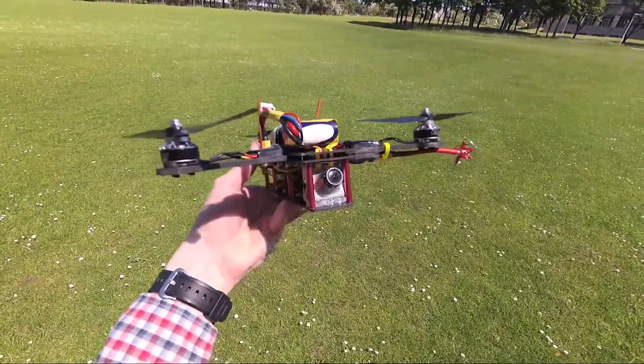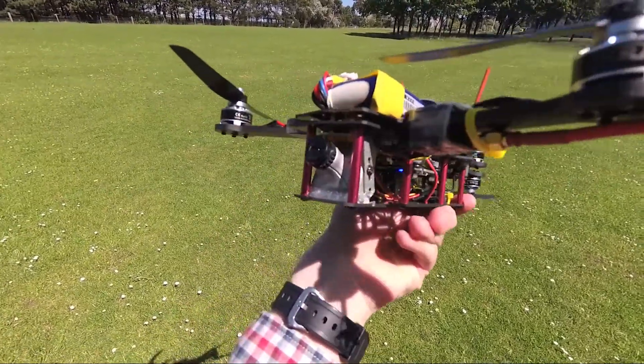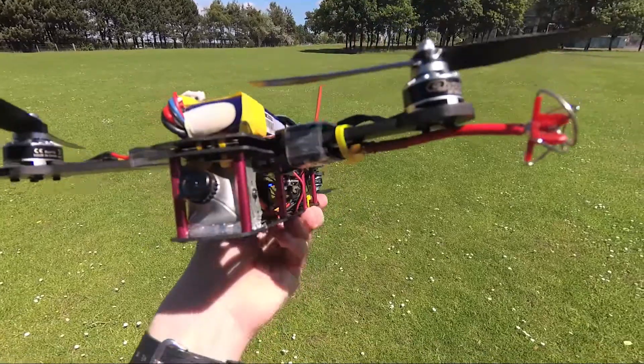Here we are with the ZMR250 Y4 conversion. I've got an old Runcam Skyplus on there and the TS5823 just attached to the bottom of the arm.